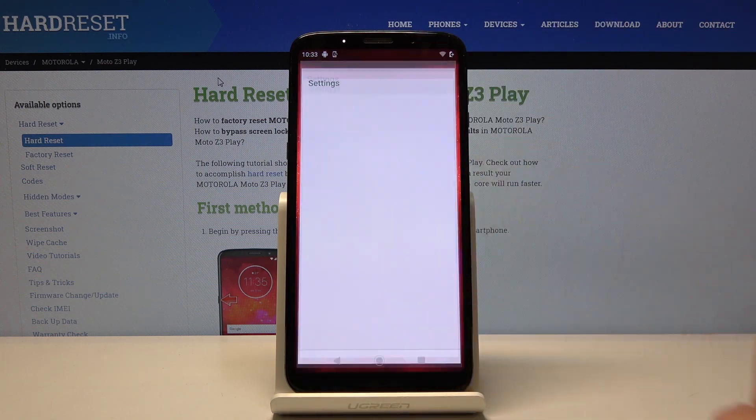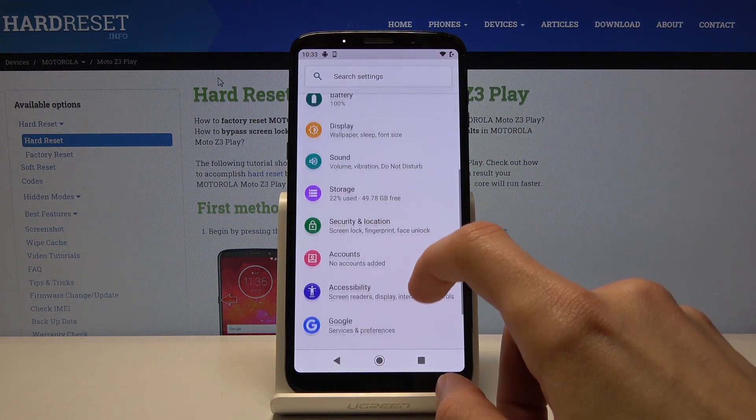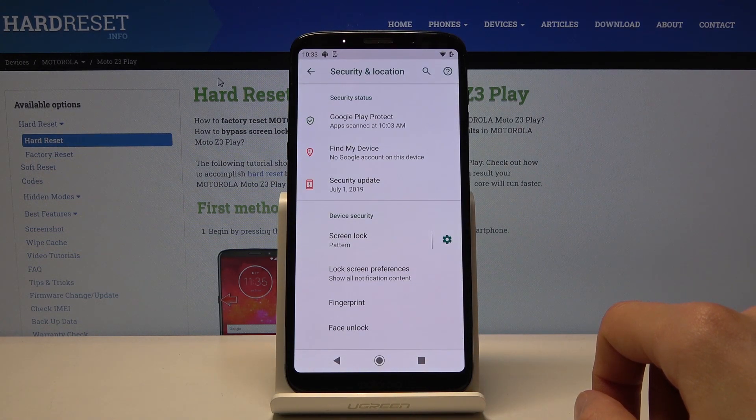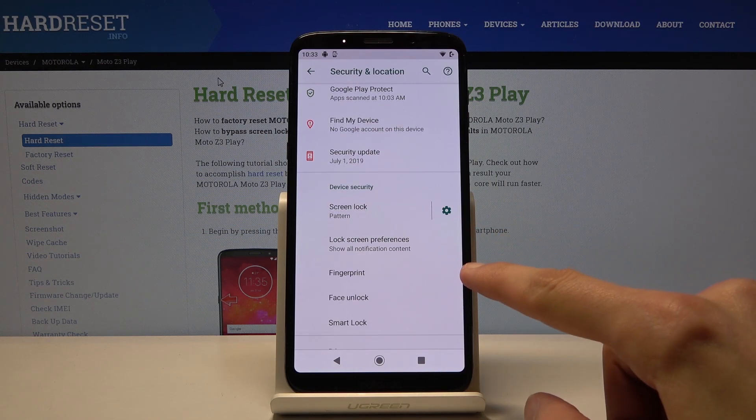To get started, let's open up Settings, and from there scroll down to Security and Location. Here you should find Fingerprint right here.